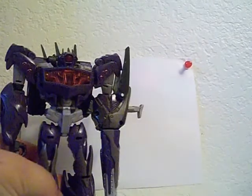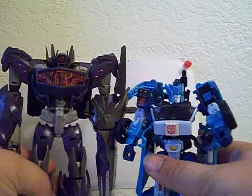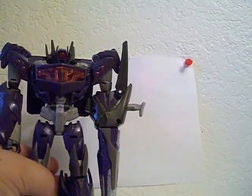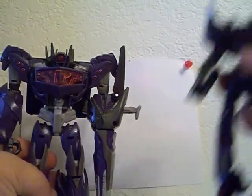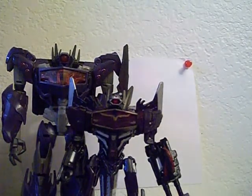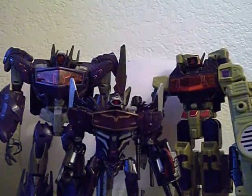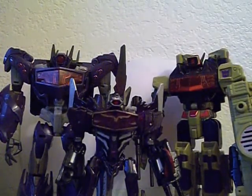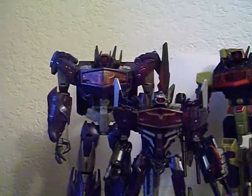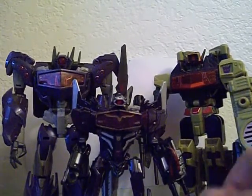Let me go ahead and bring in my size comparisons. First, let's start off with an Autobot — this is Generations Blur. And let's go ahead and bring in my other Shockwaves. This is Fall of Cybertron Shockwave, and Energon Shockwave — well, Six-Shot, but you know. You can see how the same styles just take over every time: mainly the chest panel, the gun arm, and the style of the head.